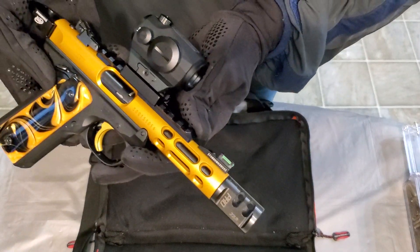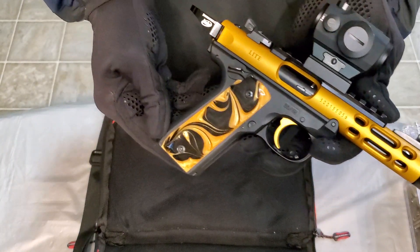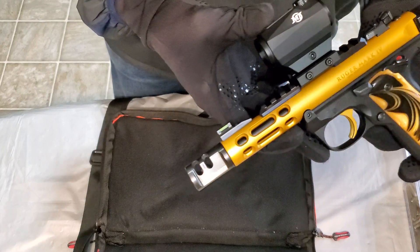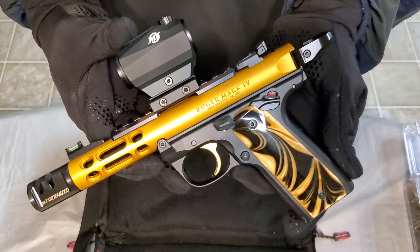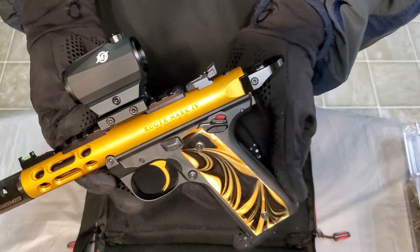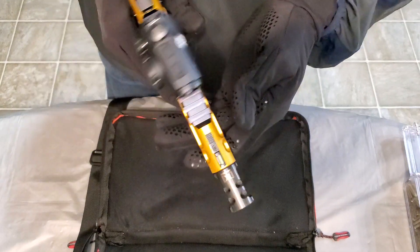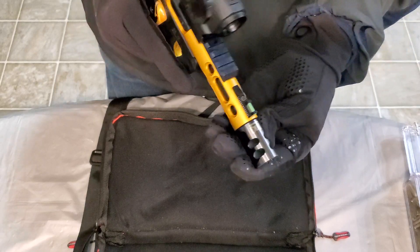Let me give you a good look at this — this is a pretty nice piece. We've got quite a bit of Tandem Cross hardware on here. Tandem Cross makes a lot of accessories for these 22 LRs, whether it be TARs, Browning, whatever you're shooting. They've got some nice accessories. This one has a few of them — we've got the pro comp on front there.